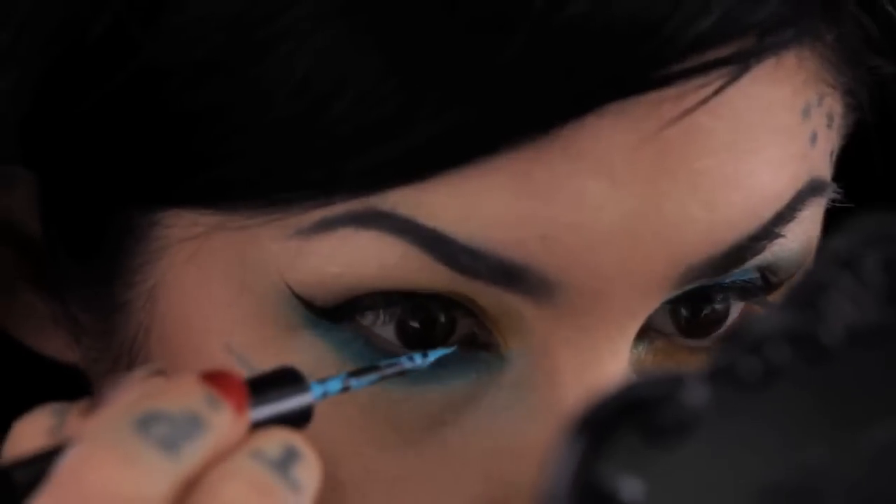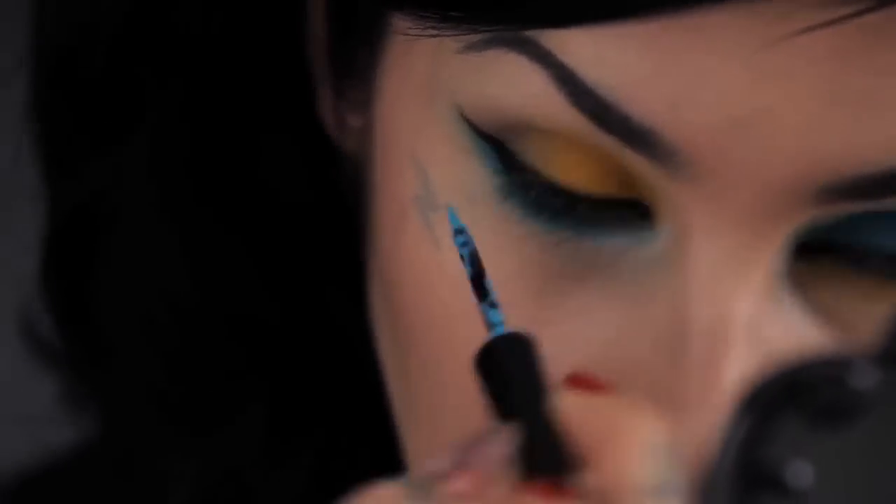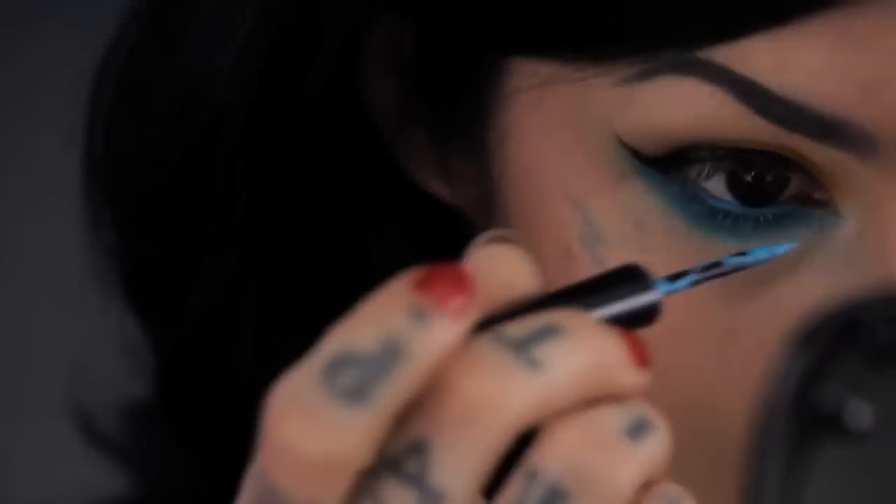I noticed on Tara's picture that she definitely used a really nice bright complementing color on her waterline. I'm gonna do the same, but I'm going to use one of my prototypes that I've been working on — it's not out yet, but you guys can use whatever pencil or color you feel would fit the look you're doing.